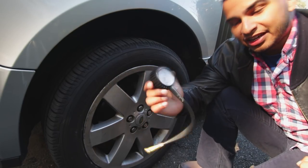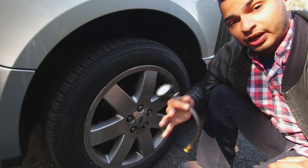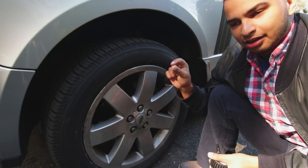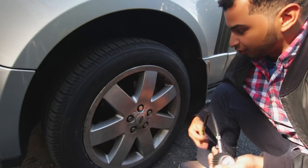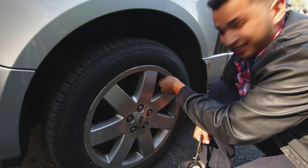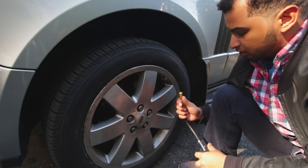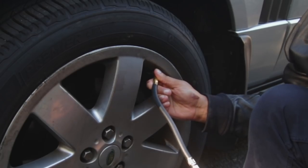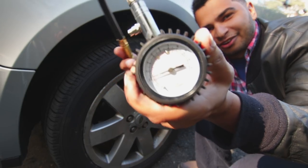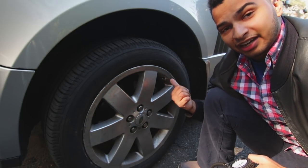I bought this fancy gauge from Harbor Freight, but you don't have to buy something like this — it's about 20 bucks. You can get away with something that's like two bucks at AutoZone; it's a little pencil gauge they call it. All you do is take off this little stem cap — it's the same procedure with any tire pressure gauge — just plug this in. This tells me I'm at about 32 PSI, and since it should be around 36, we're a little low on these tires.